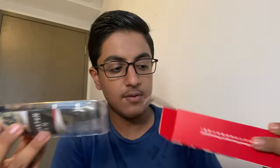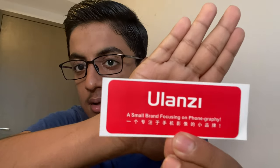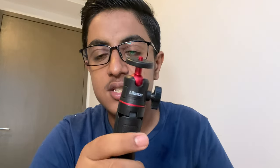Wow, that's a very nice small packaging. It comes with a sticker — a small brand focusing on phonography. There's also a small Ulanzi vlog master plan showing how their products can improve your vlogs. It says at the back there's a giveaway every Tuesday.